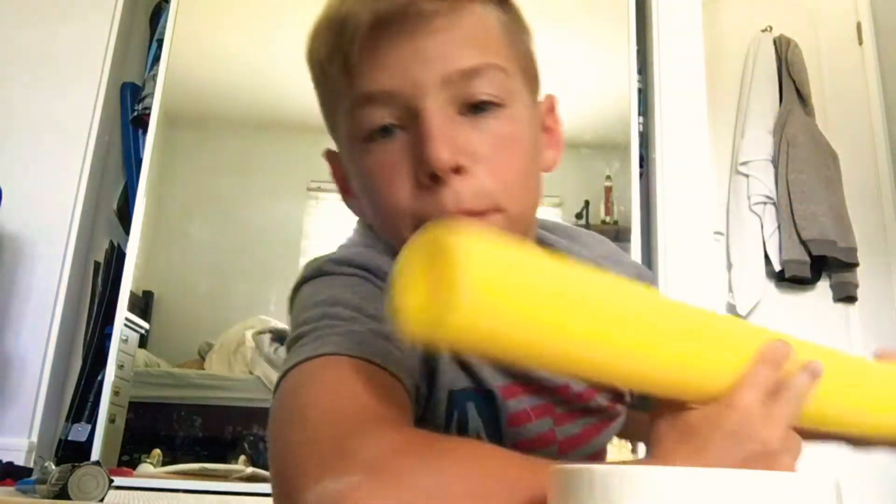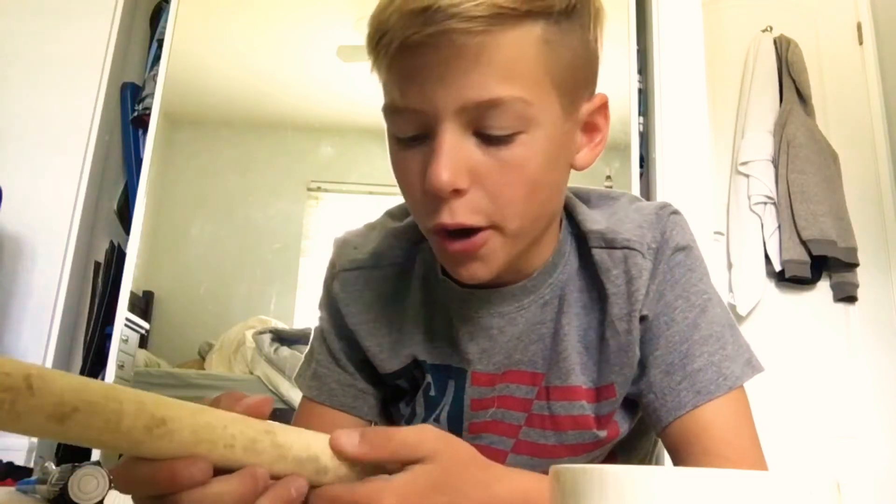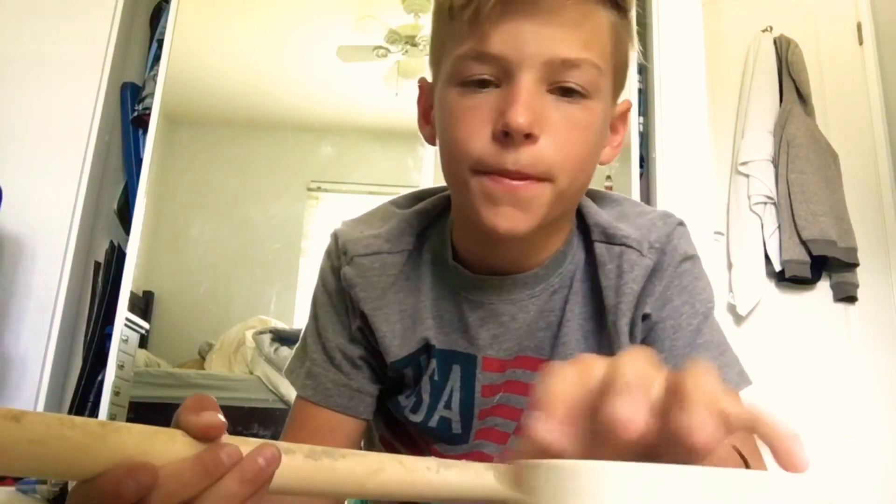Hello everybody! Today I'll be making toy lightsabers with pool noodles, duct tape, and PVC piping. I use three quarter inch thickness. You can always use half inch, but I'm just gonna use three quarter inch — let's get started.